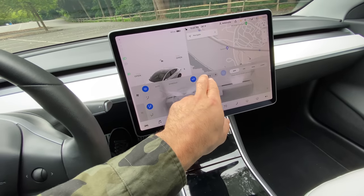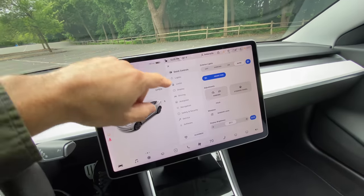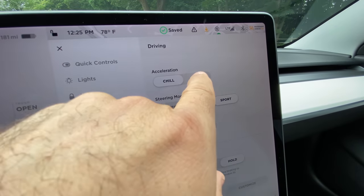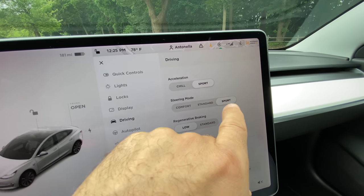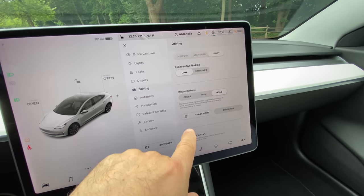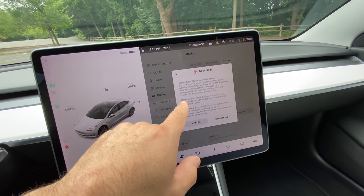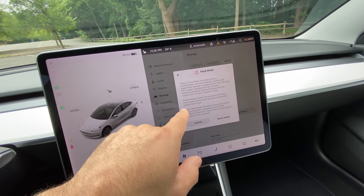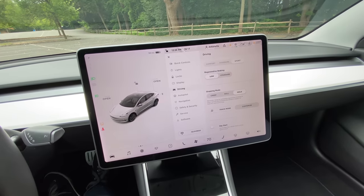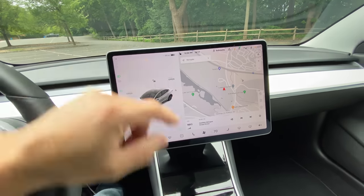I'm going to turn the air down a bit — we're on speed four. The car is on and we're going to drive it. You have acceleration options of Chill or Sport. Steering mode: Comfort, Standard, or Sport. Regenerative braking we're going to leave on Low. Stopping mode: Hold. Track mode — it says it's for experienced track drivers familiar with the course, do not use on public roads. So I'm not going to mess with that right now.